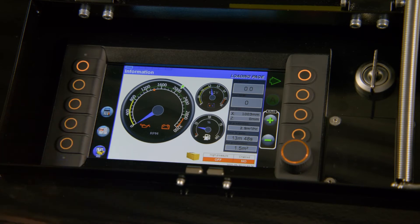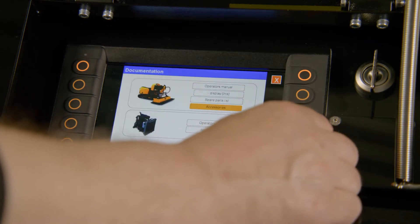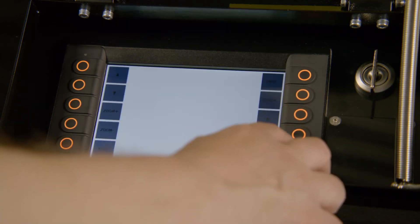Use the display to view the maintenance points. You can find all the information you need regarding maintenance in the operator's manual. The manual is also available through the robot's display.